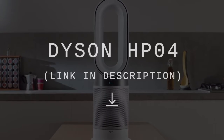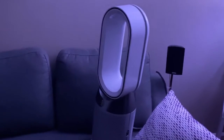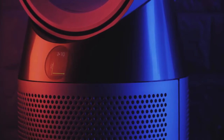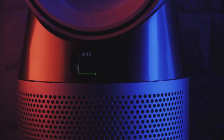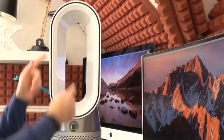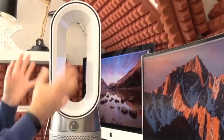The Dyson Pure Hot Plus Cool Air Purifier is currently the only model series from Dyson that works as a heater, cooling fan, and air purifier. This is certainly one of the more expensive models, but when it is multifunction, it tends to increase the overall value. Let's jump in and see how this Dyson Hot Plus Cool compares and if it might be the right air purifier for you.